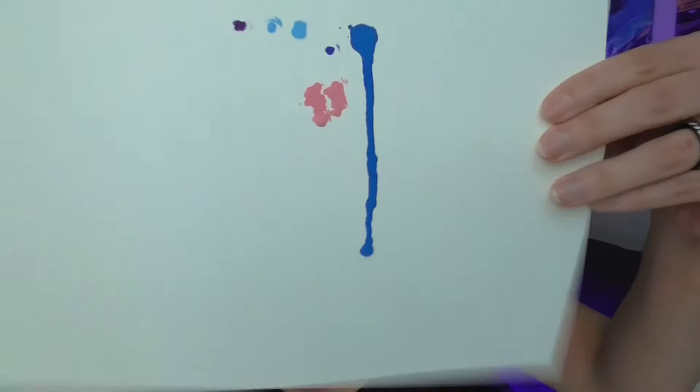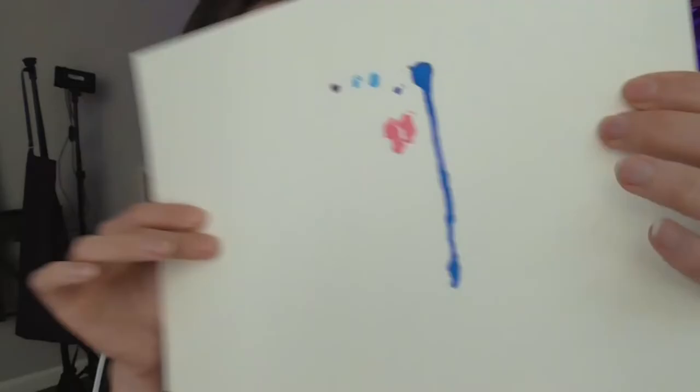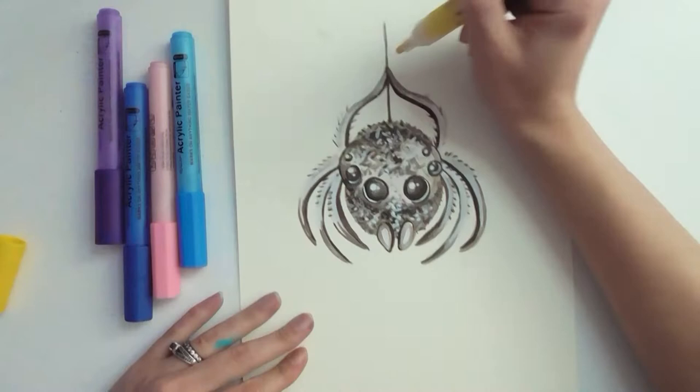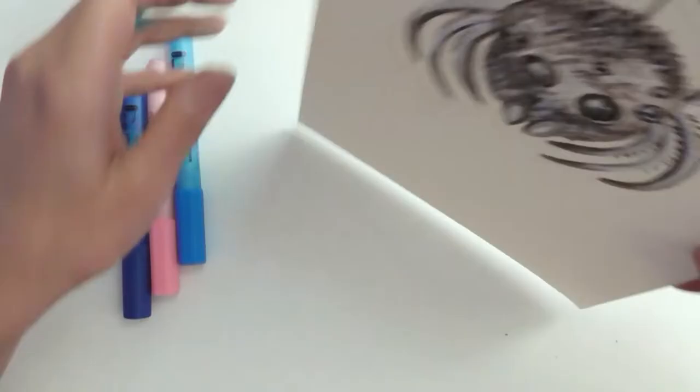I want to try with the Posca pens again because I feel like the light blue was actually just running out of ink. I'm using pink, and it looks like the pink is going to work. It's not dripping! So I'm going to go with these other pens for obvious reasons. My plan is to create the drip art along the outside of the spider and have it drip down from the fangs. I'm going to start at the legs and bang it on my table so it drips.